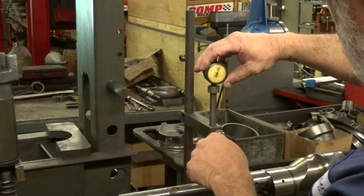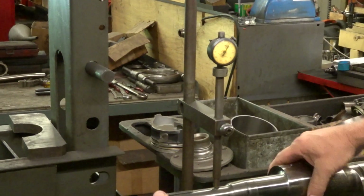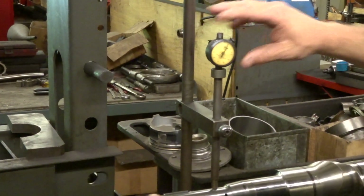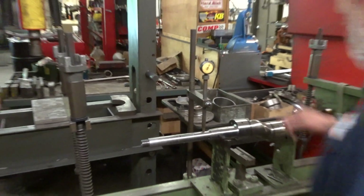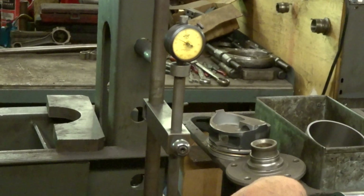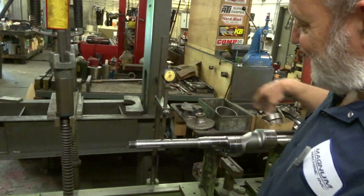Alright, so time to head to the machine shop. Got my shaft, Mike has his shaft. Now we're gonna check mine and see how bad it is. Oh shit — yeah, that one's real bad.